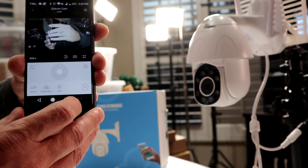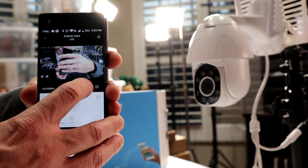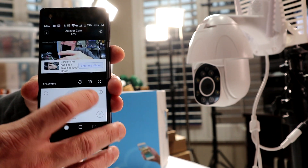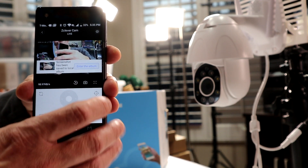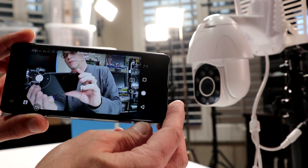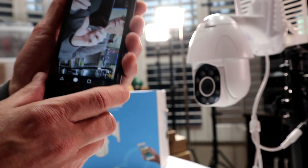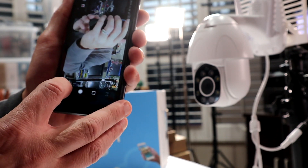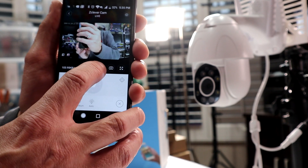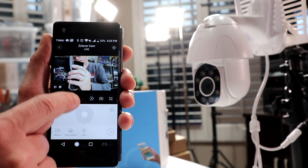I'll go ahead and turn those off. I'm blinded by the light! You can take a picture by pressing the camera icon — it just shot a picture. Right next to that you've got full screen mode — press those arrows and now you've got full screen. Huge, nice picture. Now let's go back out of full screen. Right here is where you can see your recordings, right next to the camera icon.